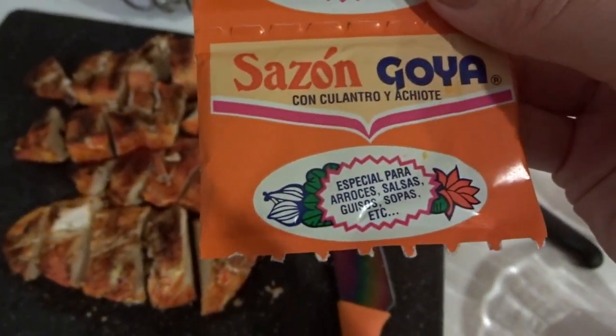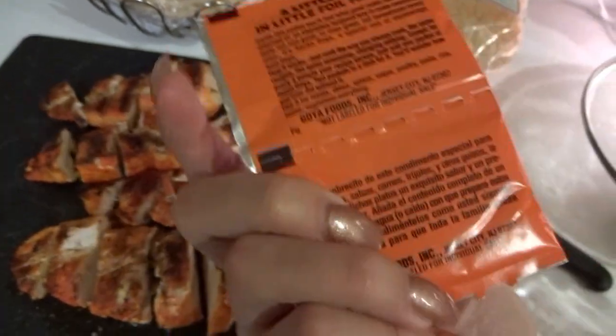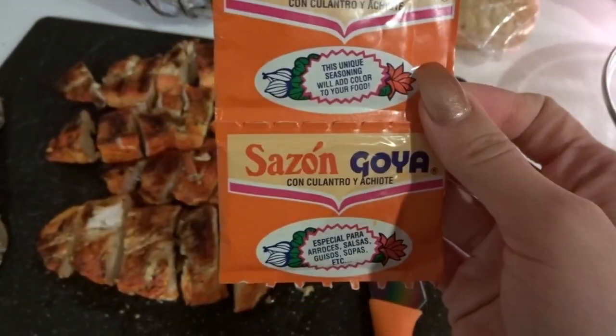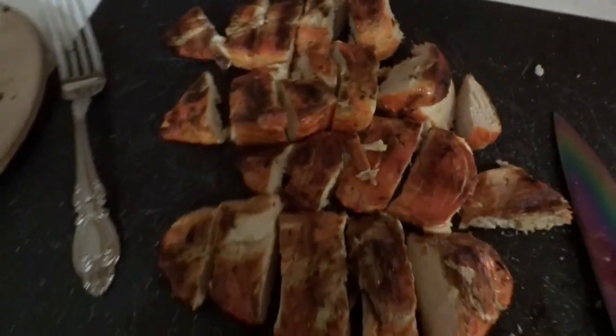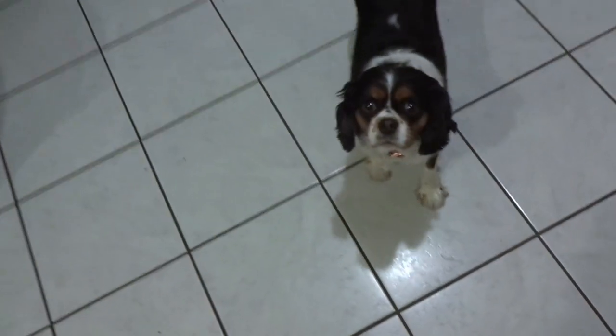When he finished the chicken, he likes to use Goya seasoning — but it has to be in the red packaging, he said. It's really good seasoning, right Miss Layla?